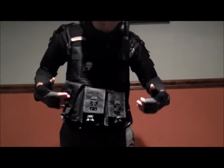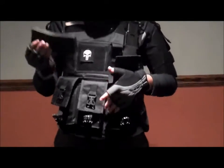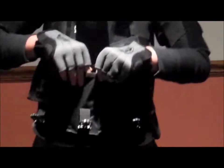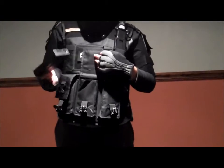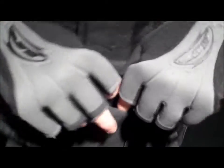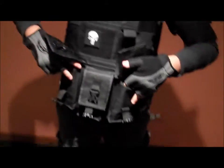Alright guys, to start off, let's start with the magazine pouches. We got three right here in the center. On the site it says they can hold two M4 mags, but if you come in closely, there's really no space for a second mag. That's what most sites do — they tell you there's more space just so they can sell them. It fits one mag pretty well; you can kind of squeeze one in there. On the sides we got these exact same things.